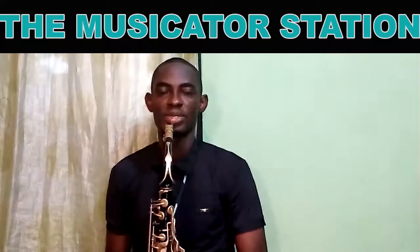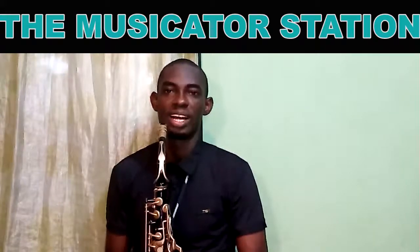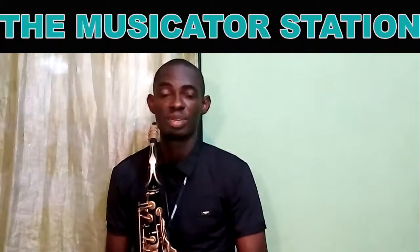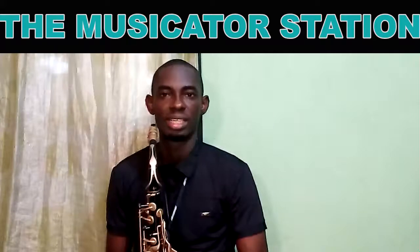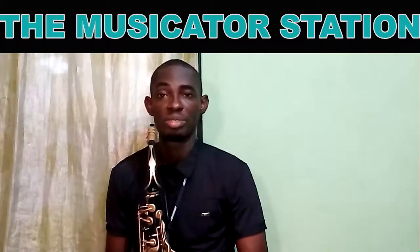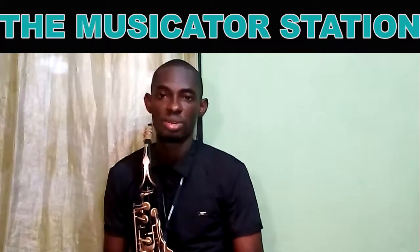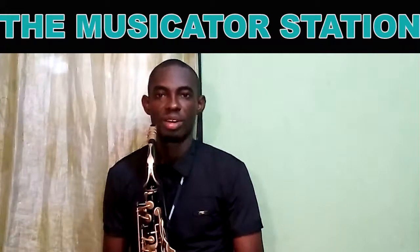Welcome to the MusiKeto station. Today I'll be sharing with you a very cool funky lick that you can use to spice up things when you're playing funk music. You can also use this lick in gospel, smooth jazz, and virtually any other genre.